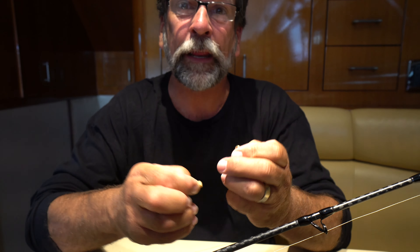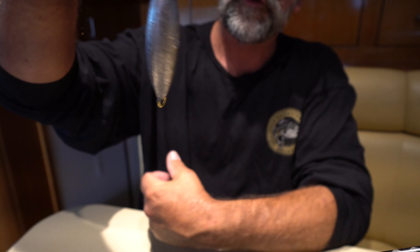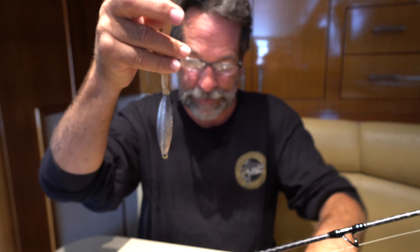We attach the sinker with the rubber band by placing the rubber band through the eye of the torpedo sinker, then stick it back through the rubber band itself. That brings it down and ties it on with no knot.